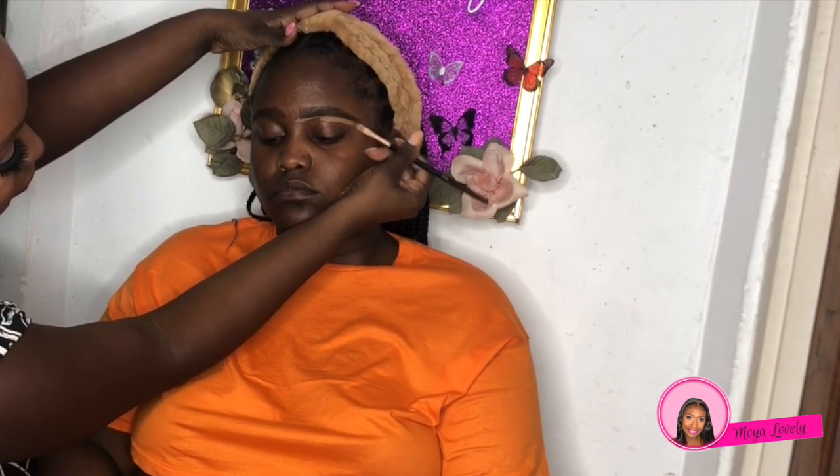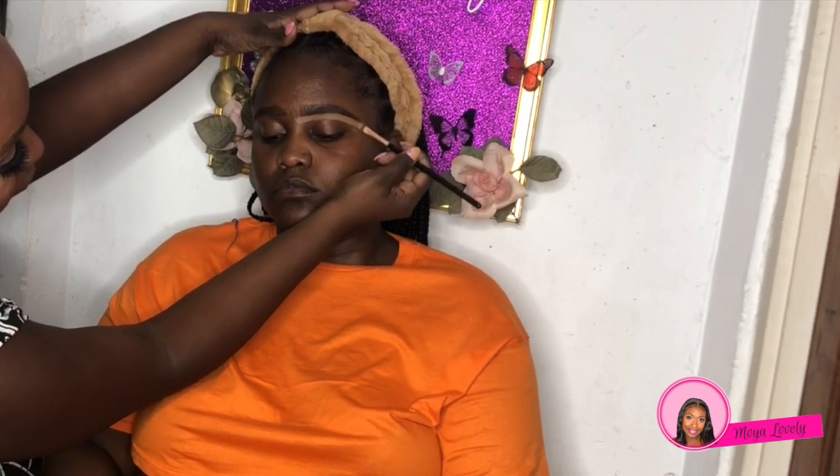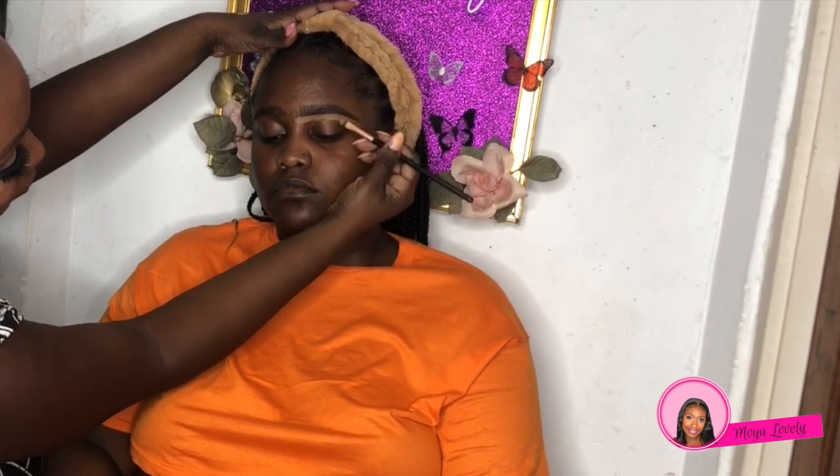Moving on to the face and the brows — we're going to conceal the brows and outline them with a lighter color on the lower parts of the eyes. For the concealer we're actually using Fawn, I believe, from LA Girl concealer.